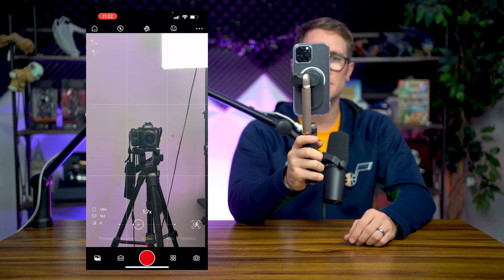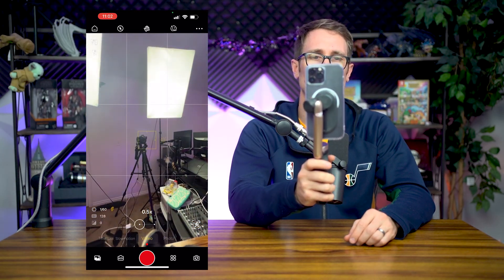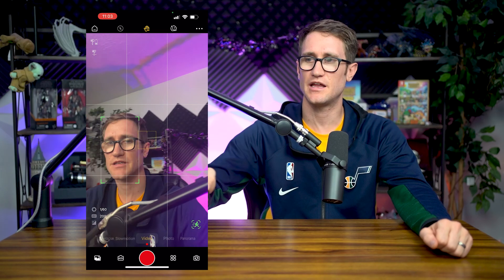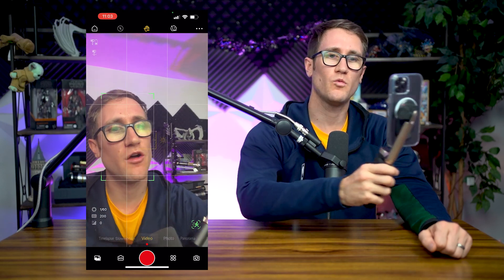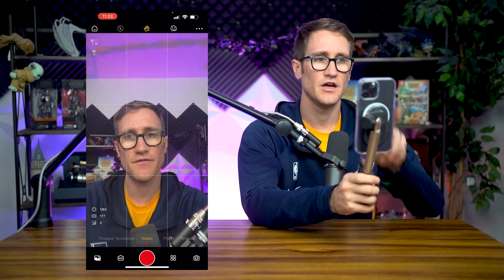It only goes to 6x and it doesn't necessarily utilize the third telephoto lens. I'm sure with future updates they'll be able to access all the cameras here. Flipping it over to the front-facing camera, you'll notice there's an icon right above — this is the gesture control. Push that and it's got a couple of gestures: you can go like this to have it follow your face for sport. It's got pretty clean gesture control, which I'm really impressed by. It is able to follow one face, so if you've got multiple faces it's going to have a hard time. Nonetheless, you put your hand up and it turns off. A peace sign switches to photo, which I think is a pretty cool touch.